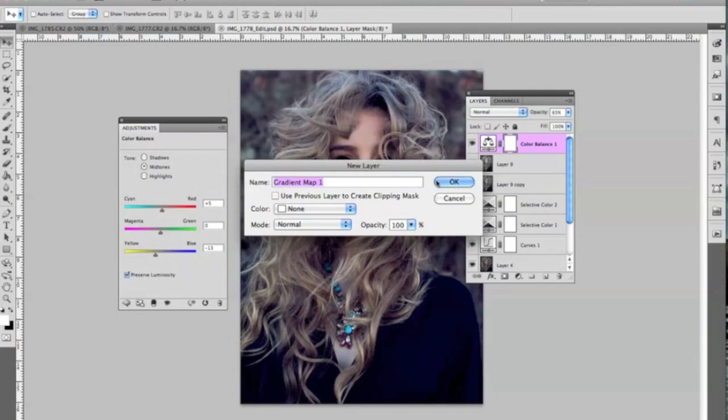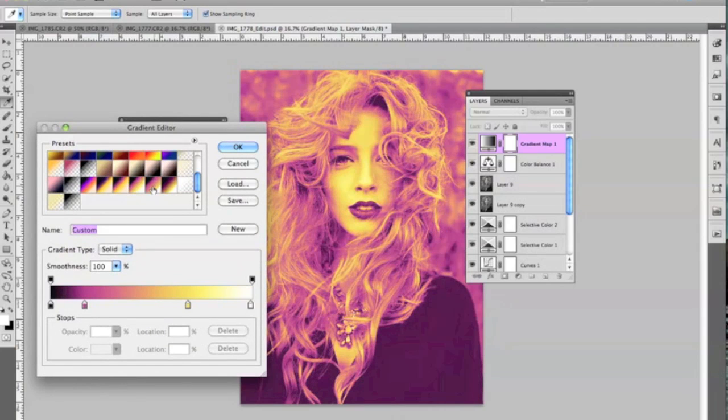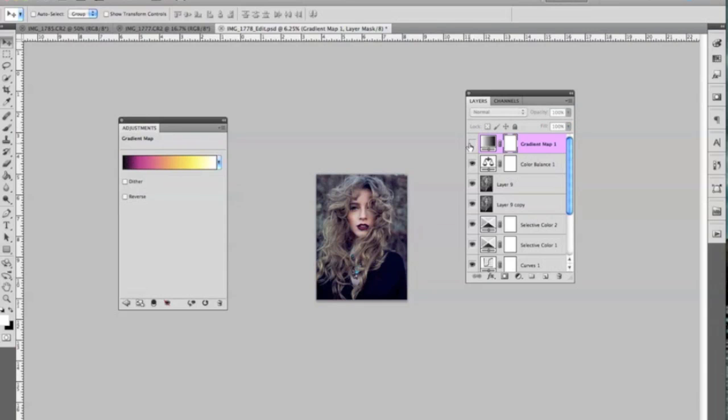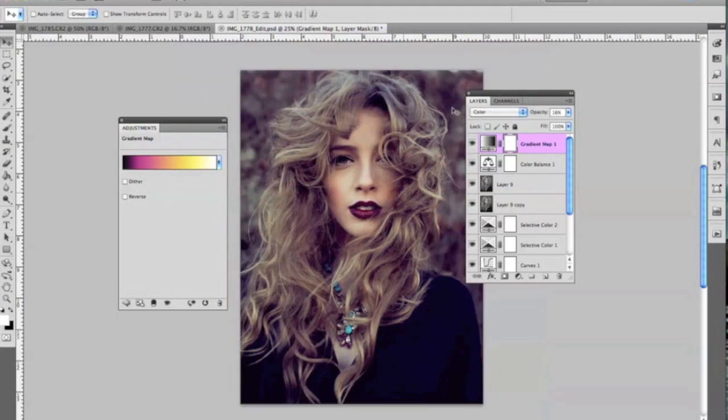Another thing I like to do is go to Gradient Map and see how different colors look with it. For instance, if you wanted a more vintage look you could do purple, pink, yellow, and white and then lower the opacity — it kind of leaves behind some of those colors, which is kind of nice. You can also use Color blend mode if you wanted, which looks nice here. When you zoom out you can really see the difference. It all depends on what kind of colors you like, but Gradient Map is great for experimenting. If you have specific colors in mind, definitely try that.